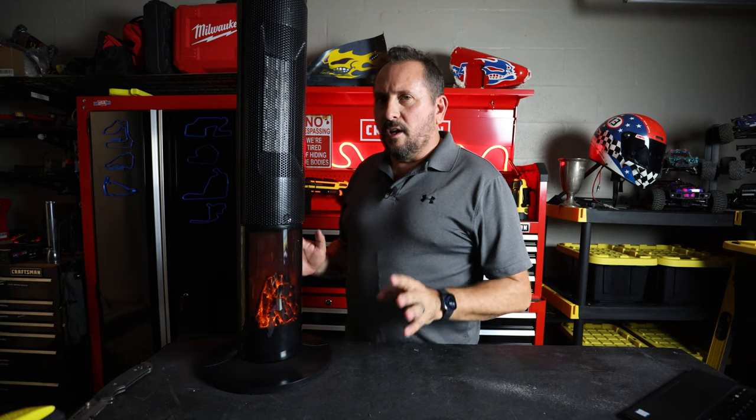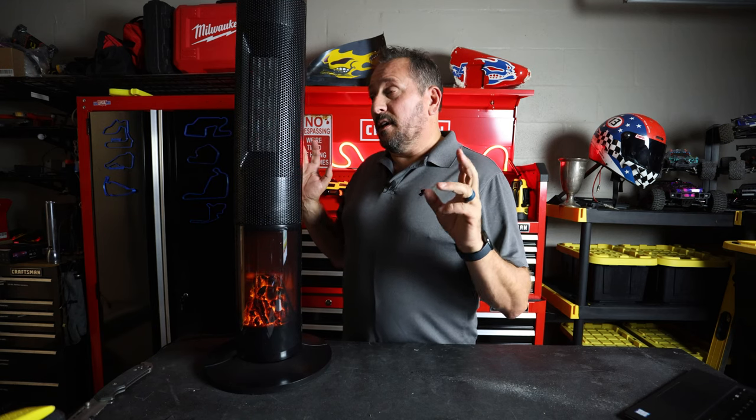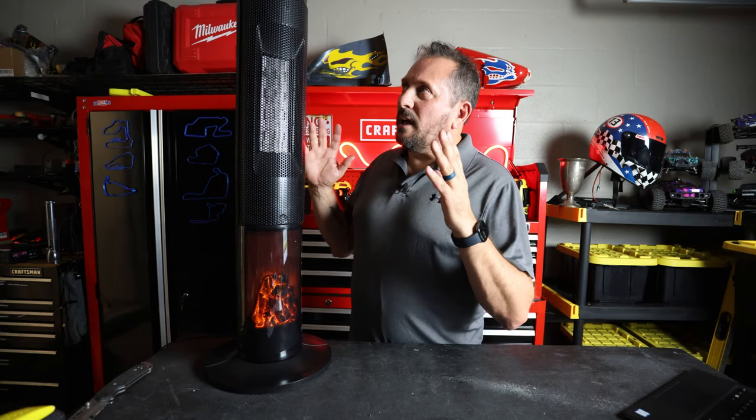So what am I curious about with this Trust Tech heater? I'm here in southern Florida so it is quite hot now, but in the winter it is so nice to have just a little space heater — it just takes the edge off. We don't have to turn the full heat on, and so I was really interested in testing this.